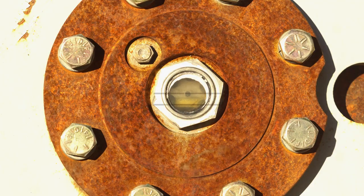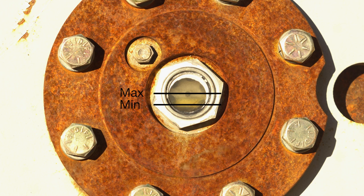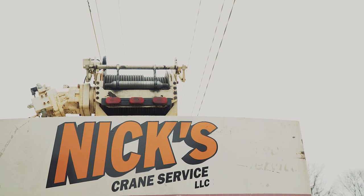Oil level must be maintained between the minimum and maximum levels — midway up the side glass, or at the bottom of the level plug port, depending on the hoist model.